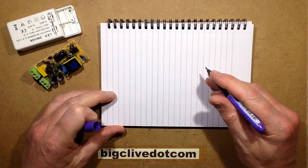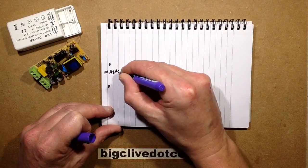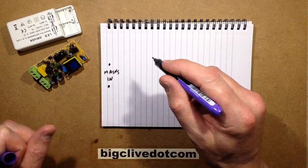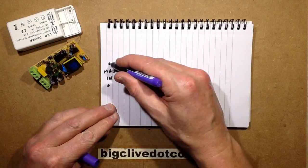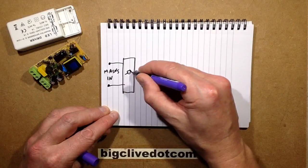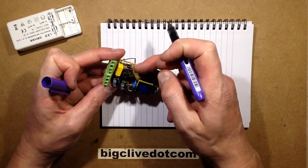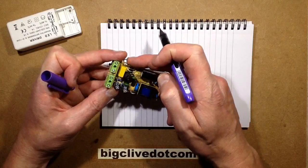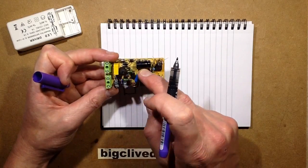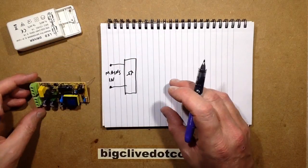So, switchmode power supply — here's the mains coming in. In our case 240 volts, supposedly 230 volts, but still 240 volts. That comes in and goes into a bridge rectifier, but not directly — it goes through various filters. This one has a full bridge rectifier based on discrete diodes, but it's got a fuse, an interference suppression capacitor across the mains after the fuse, and a little inductor to suppress noise.